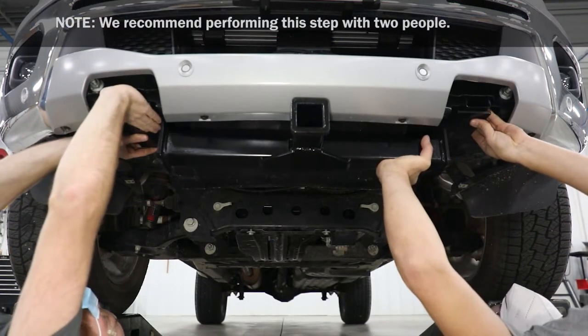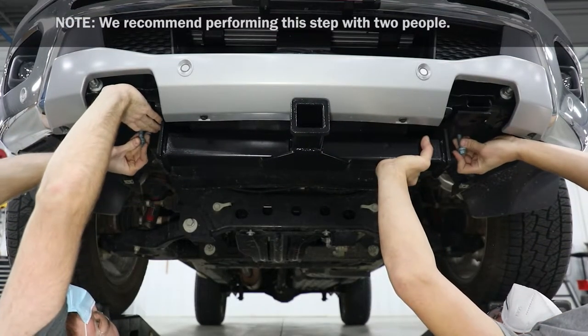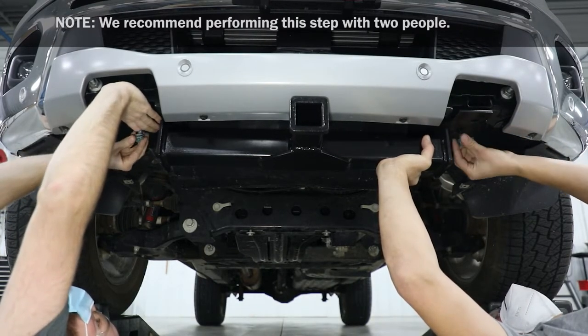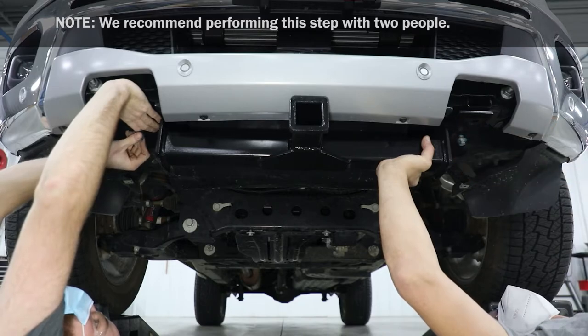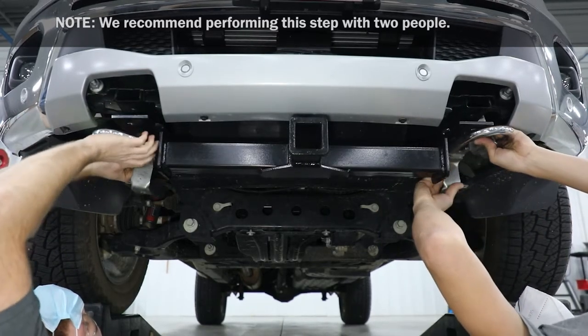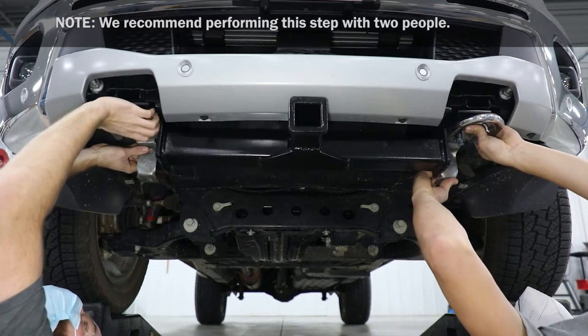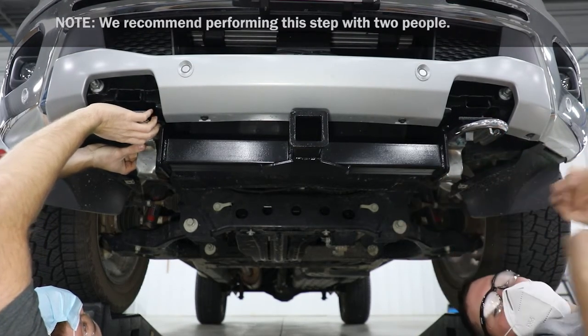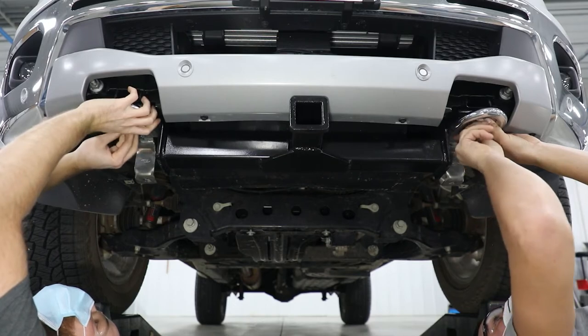Next, lift the front mount into position and start the rear tow hook bolt on one side of the mount. Start the rear bolt on the opposite side of the front mount. Lift up on one side of the front mount and slide the tow hook onto the rear bolt until the front bolt hole is aligned with the front mount hole, then install the front bolt.